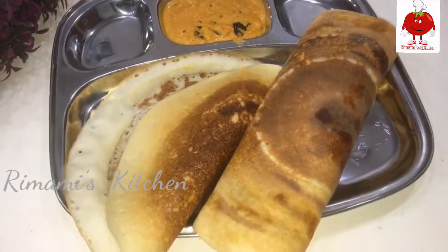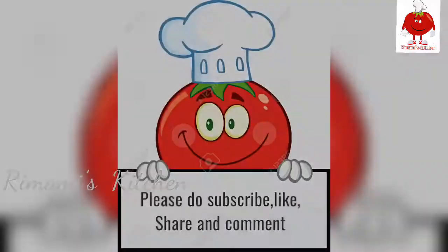Please like, share and comment. Thanks for watching.